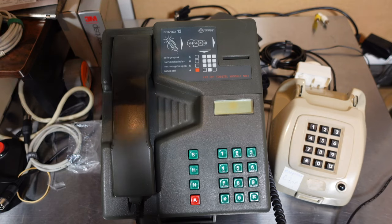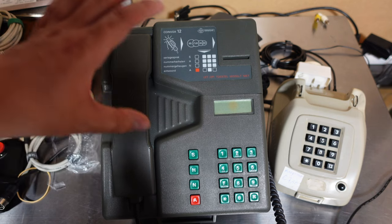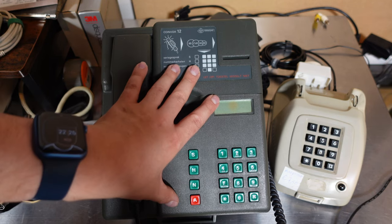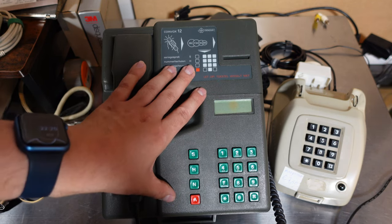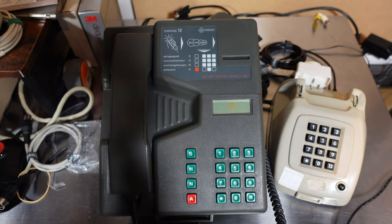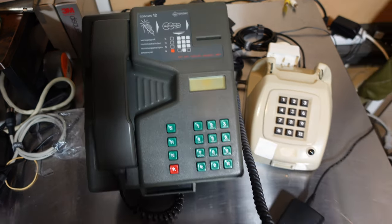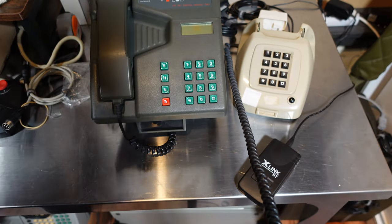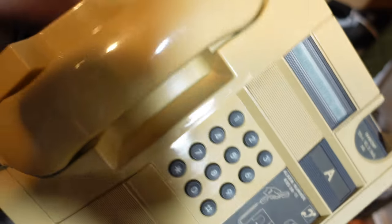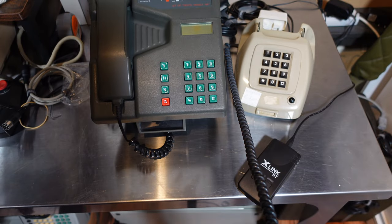So that wraps up this very short, chaotic, and slightly boring video on what is actually something quite incredible — the Coin Fox 12. You'll probably be seeing it in a future video. I also got this bigger payphone which doesn't quite want to work at the moment, so we'll have to tinker with that and see if we can get it working.